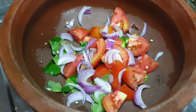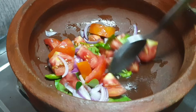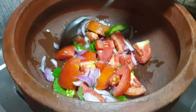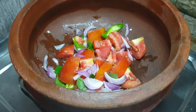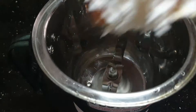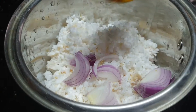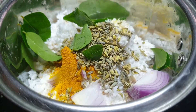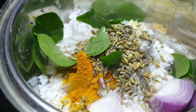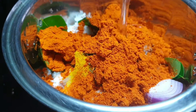Take 2 tablespoons of soy sauce and mix it in 2 tablespoons of soy sauce.